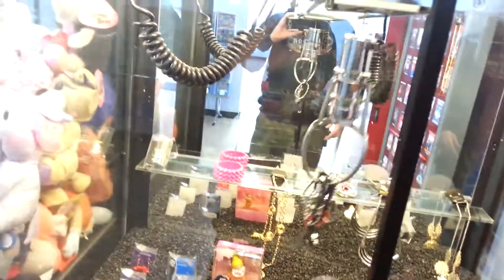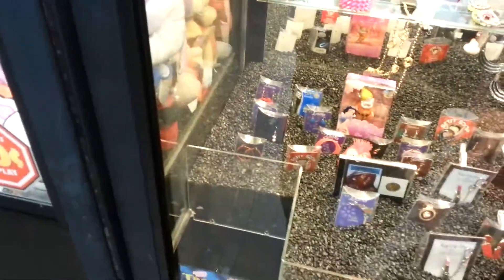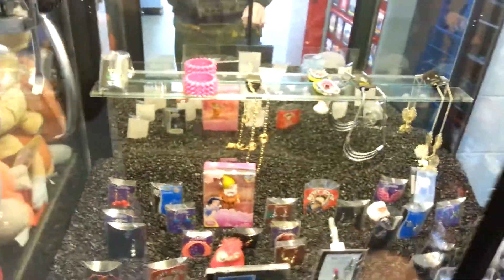Oh yeah, that's the thing that was stuck last time — I won! Alright, so far so good. I got this thing and this is really cool too because it's got like six or seven different bracelets on it — they're not connected at all, they're all separate ones. So there we go, let's go for this watch.